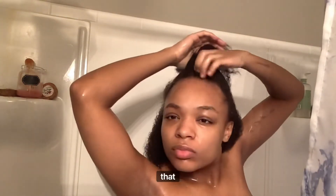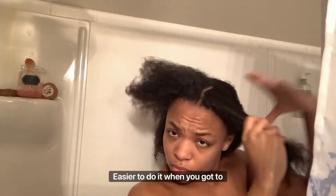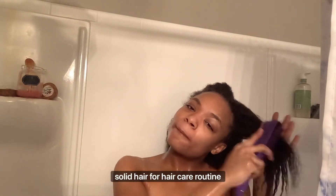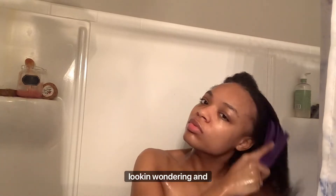Look at that — it is so much easier to do it when you got a brush that's kind of working with your hair and moving how it needs to move. Definitely invest in your hair products if you want to have a good and solid hair care routine. Because if you don't invest in your hair products, you're just gonna be wandering and confused. And that's how your hair gonna be looking — wandering and confused.